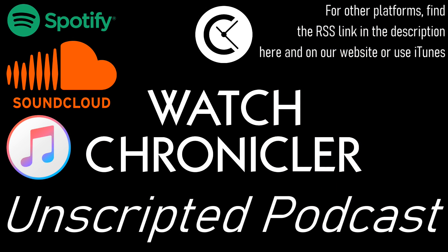So look forward to all of that in today's podcast. Before I begin, remember that you can catch all of these podcasts as well as full reviews, articles and much more on watchchronicler.com. Also follow us on Instagram to always know about the latest videos, podcasts and other content.